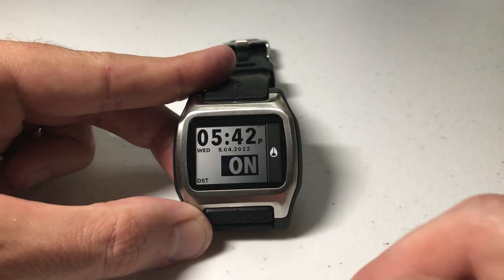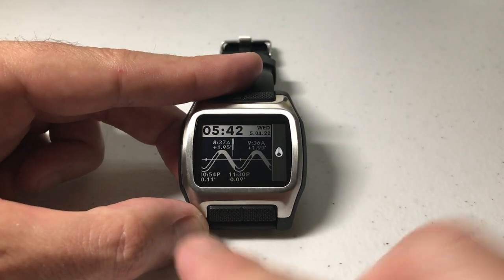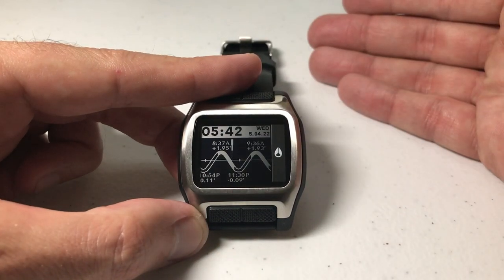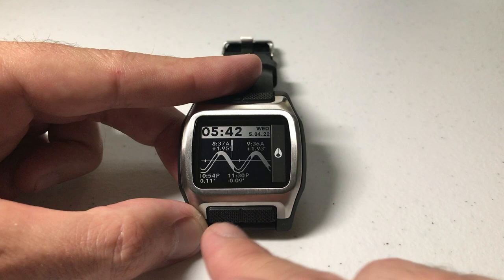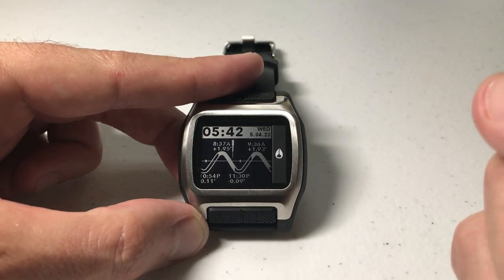Let's go ahead and turn it on for profile 1. Once we've got it the way we want, we can simply press the bottom right button and we've successfully turned on daylight savings. If we wouldn't have pressed the bottom right button, after a few seconds it will automatically save and take you out.